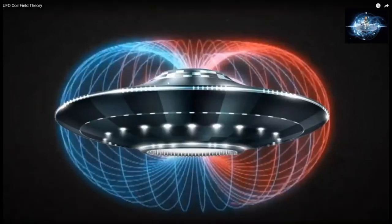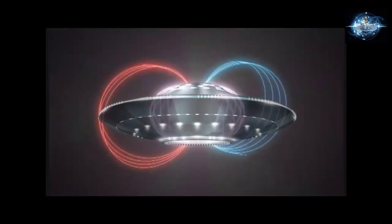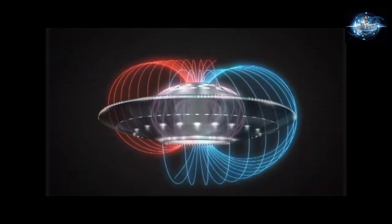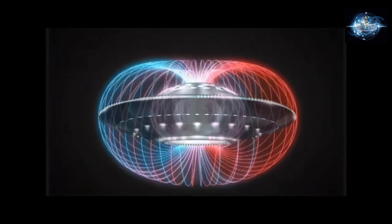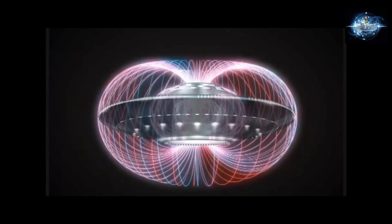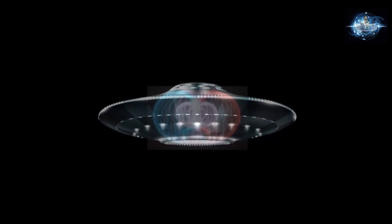If you ask somebody what a UFO field is, generally this is what comes to mind. So when I tell them it actually looks more like this, they get completely confused. They don't understand why there's a field inside the UFO, and also why this field continues to build.